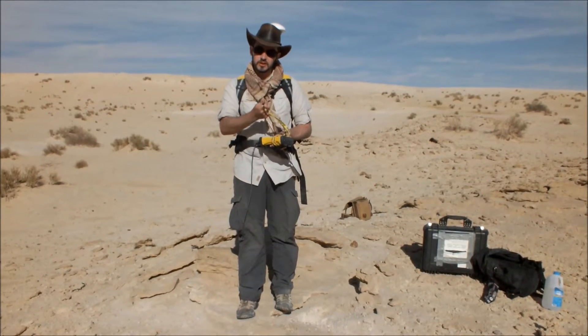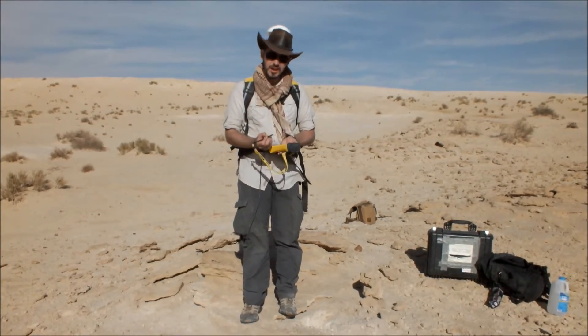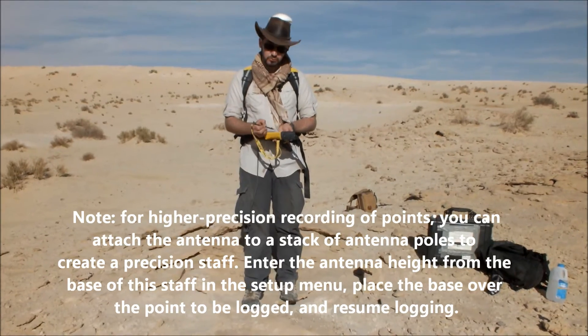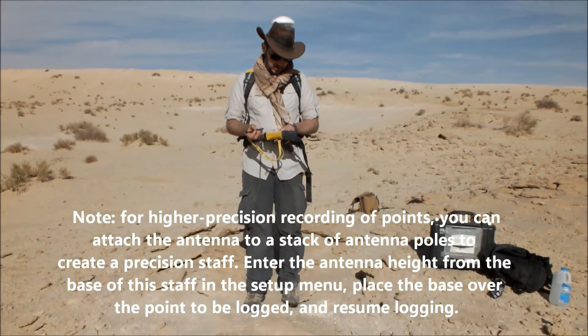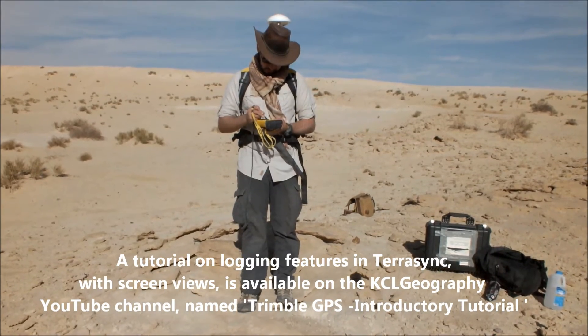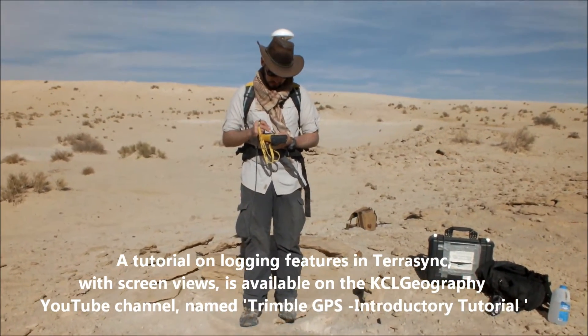The antenna will roughly be in line with the back of your heel on that side. You can then locate the point that you're actually taking a location over, and in the data menu you can select whether you want it to be a point, a line, or a polygon. We're just going to select a point here and tell it to start logging. You can then fill in a name while it starts to log — I'm just going to give this a name which corresponds with the current sample we're taking, the OSL sample.